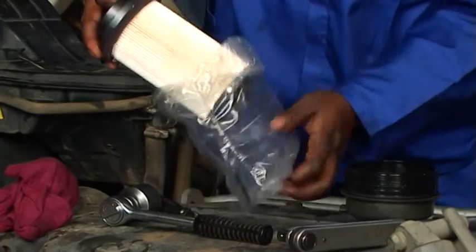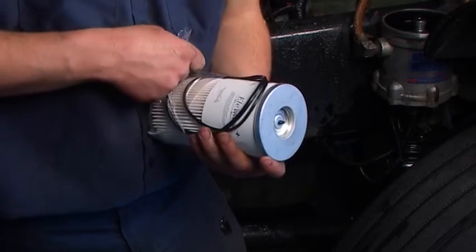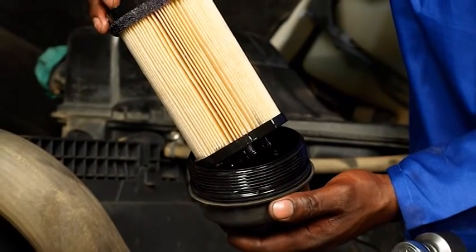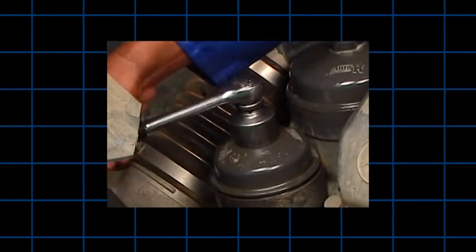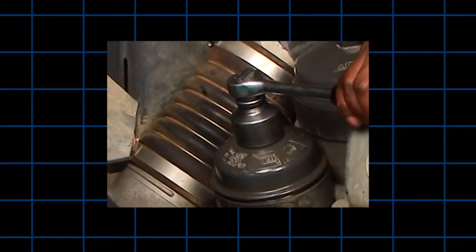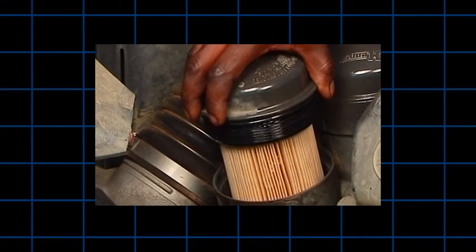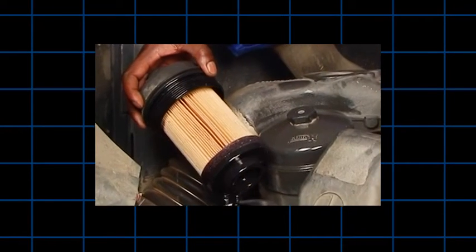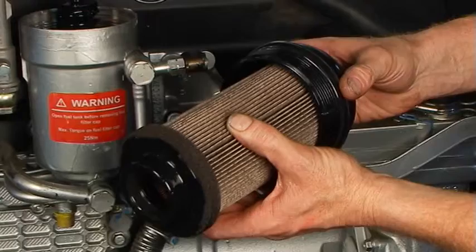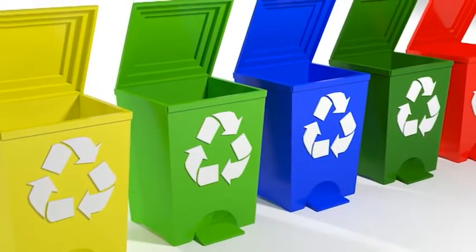Now we turn to cartridge filter change-out steps. There are several types of cartridge filters and housings. For metal-free cartridge filter change-out, follow these steps. Loosen the cap slowly. By starting to unscrew the cap, a valve will open and allow the fuel to flow out of the housing. Then remove the cap and cartridge or element assembly. Remove the gasket from the base if one is present. The cartridge should be attached to the cap when it is removed. Unsnap the cartridge from the cap and dispose in accordance with local disposal guidelines.